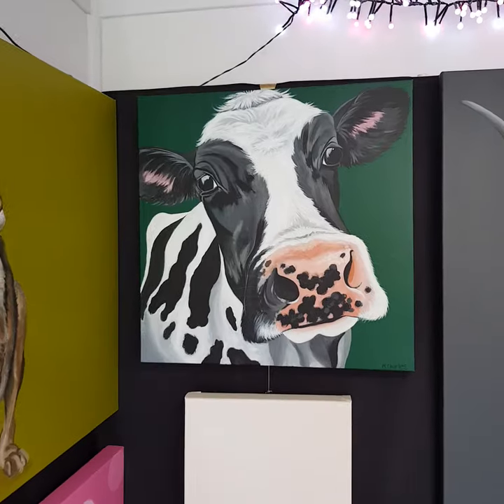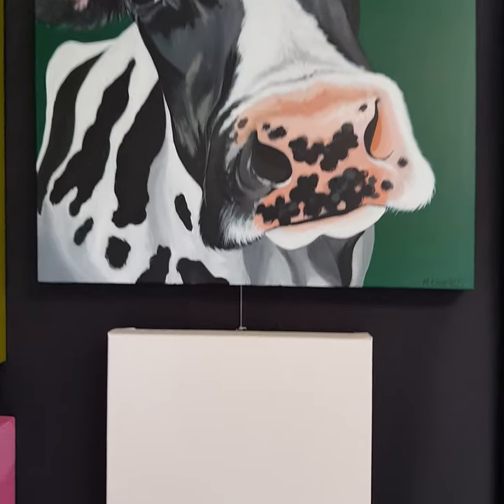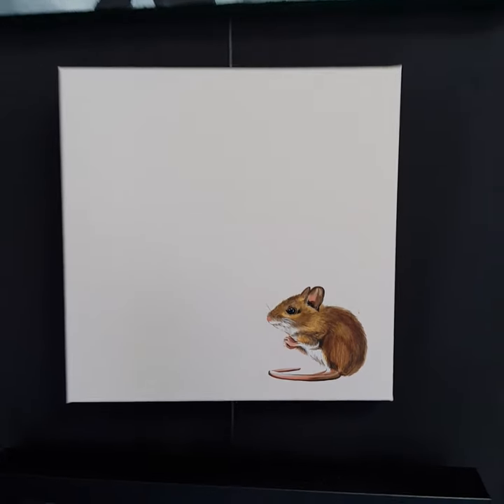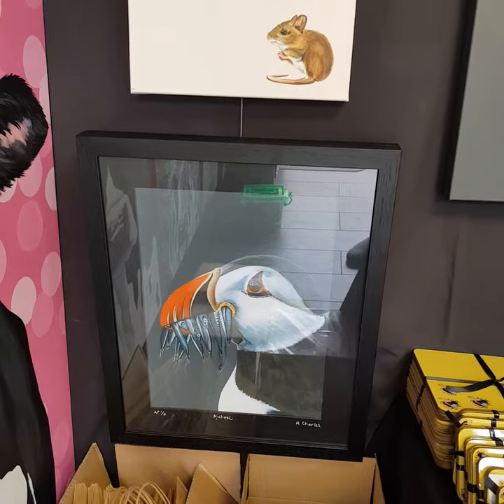Then Fern here, she's on a 50 by 50, and then Jojo Mouse — she is one of my very favourites at the moment. She's on a 30 square, and then there's Michael the Puffin on an artist proof print.